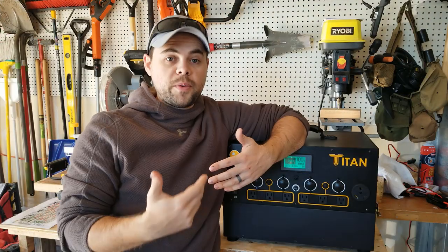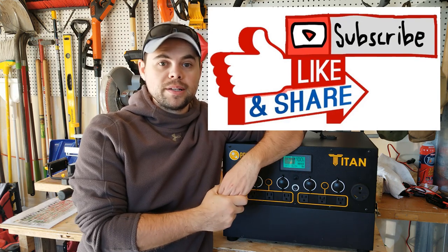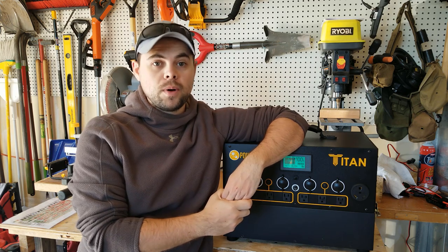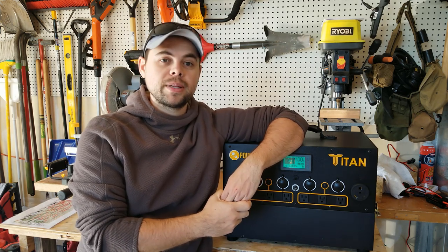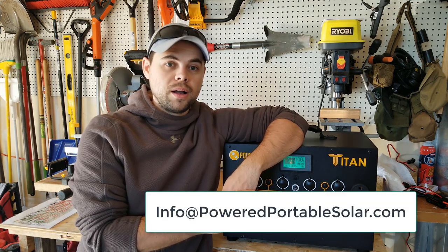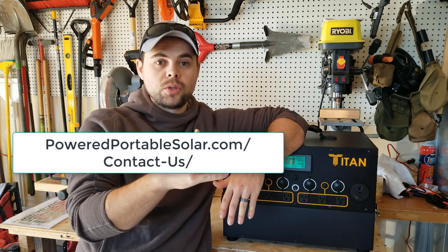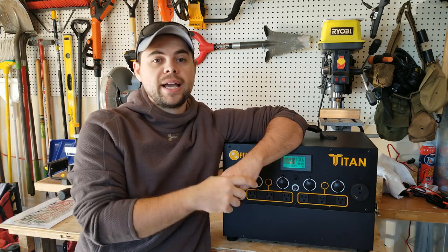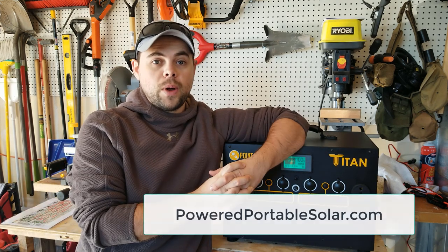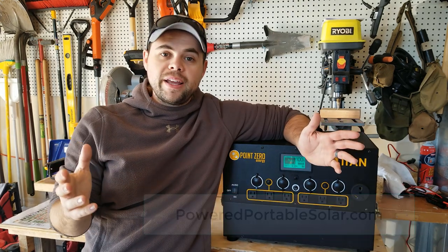Those are some of the things I recommend getting in addition to the Titan to make life a lot easier for carrying solar panels, cables, and having light around camp or wherever you need it. I hope you found this really helpful. Please feel free to like, share, and subscribe — especially those affected by constant power outages or who enjoy the outdoors and want a reliable, powerful portable system. If you have questions, email info@poweredportablesolar.com or visit poweredportablesolar.com/contact. For a full review of the Titan, check out my other videos. Thanks for tuning in.